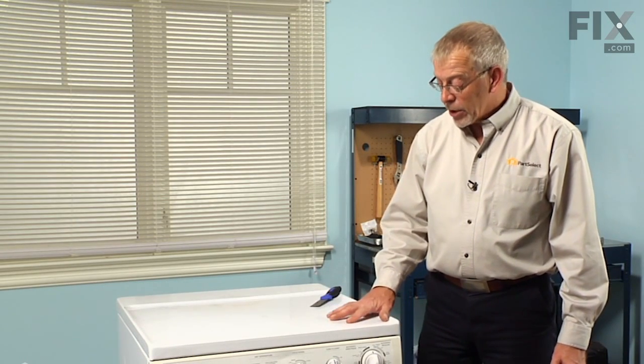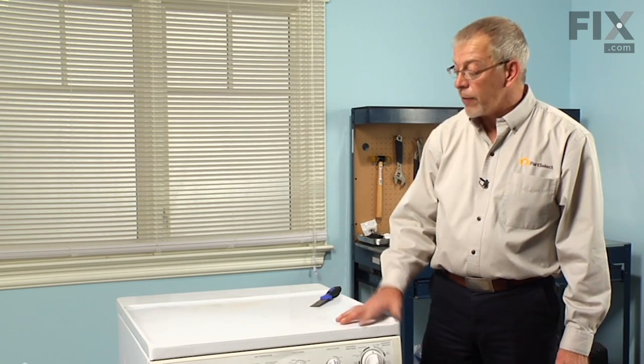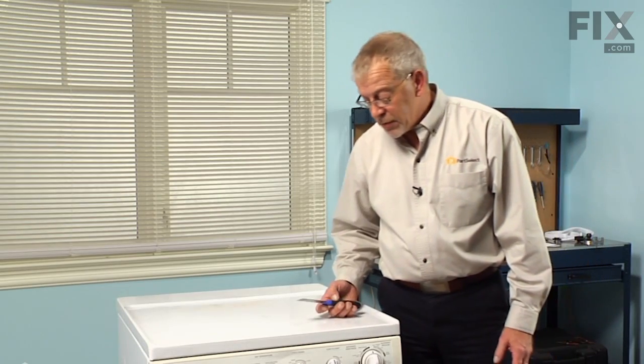The model we're working on today is a stacked washer-dryer version and we've taken the dryer off, but the disassembly procedure should be very similar.